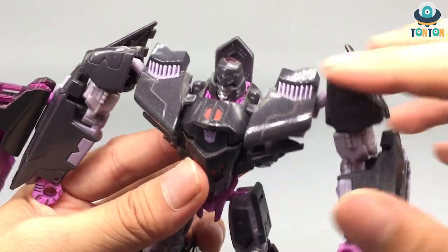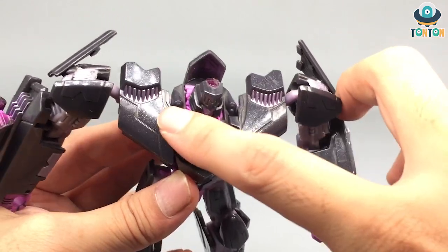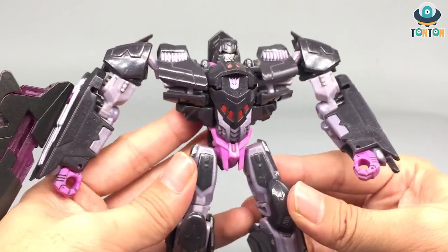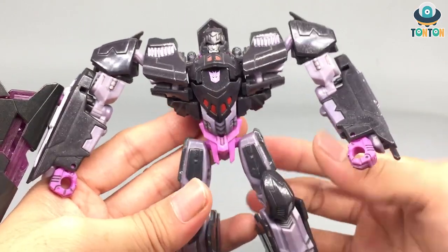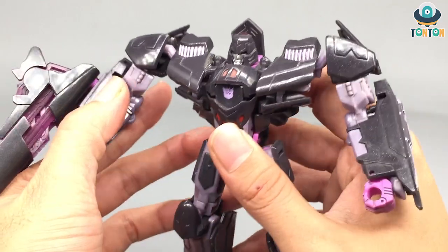One more thing I like about this guy is his plastic blend — they actually blended some sparkle into the plastic. As you can see, there's a little sparkling on the black and it's highlighted. This creates an effect that helps with the panel lining, so this guy has some spot-on panel lining without actually needing to panel line him, which is pretty cool.